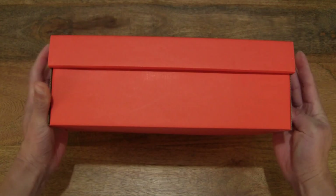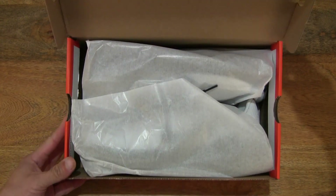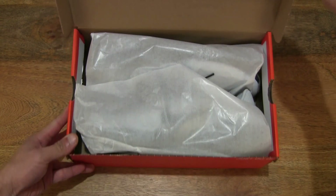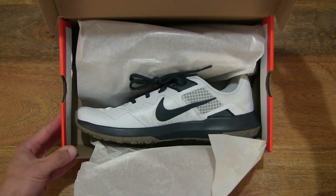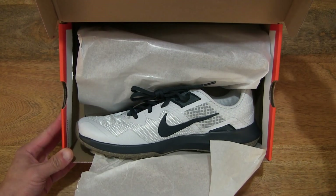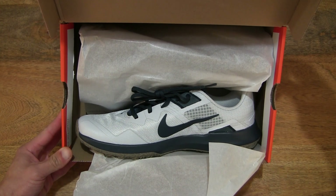And now let's go ahead and open up the box by flipping up the box lid to reveal the contents inside, and let's peel back the wrapping paper to reveal the Nike Varsity Compete TR3 in the pure platinum ash green gum dark brown deep ocean colorway.